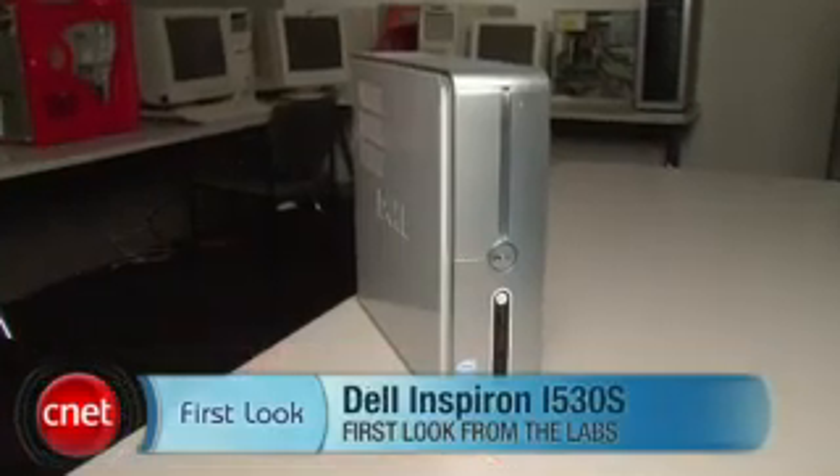Hi, I'm Rich Brown, Senior Editor for CNET.com. Today we're going to take a look at the Dell Inspiron 530S.